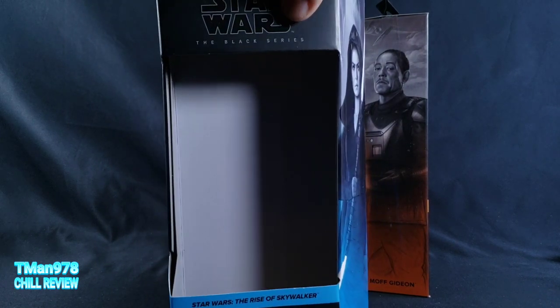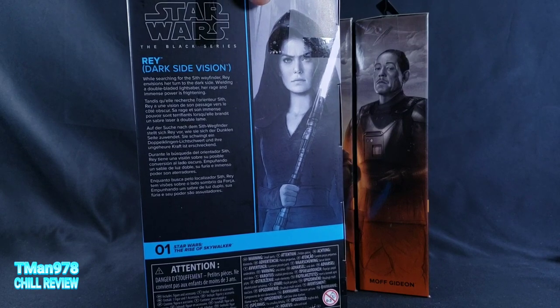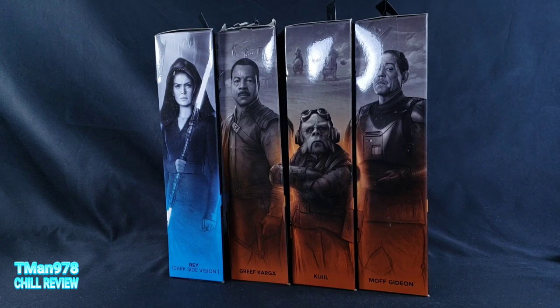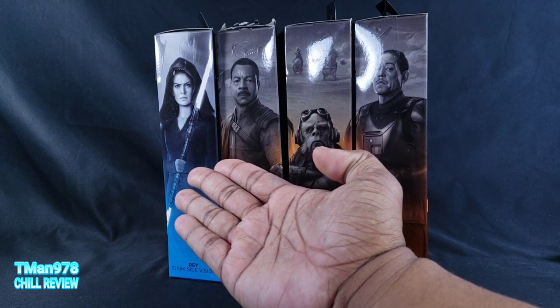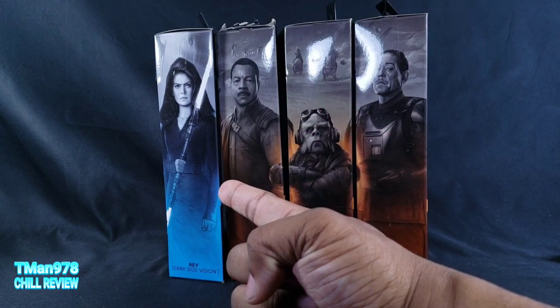YouTube always suggesting videos and whatnot — I clicked on some clickbait. I was so angry. This dude was saying that Disney is getting rid of the sequel trilogy, and his proof was based on the fact that you can't find any new sequel trilogy product out on the shelf.